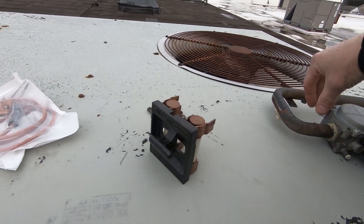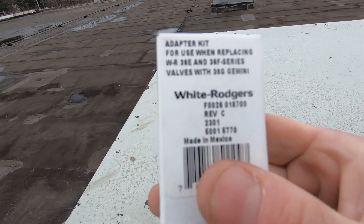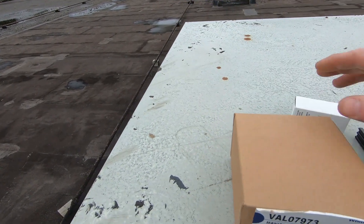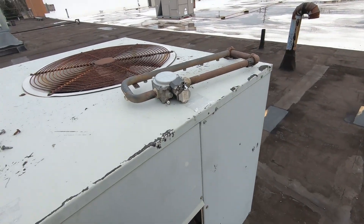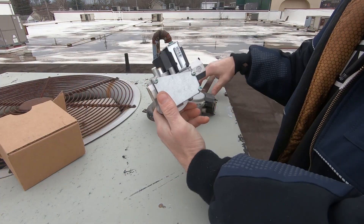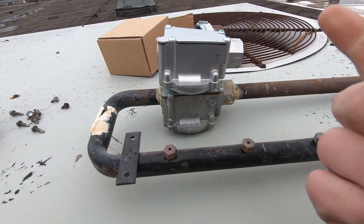All right, so I got the manifold out. Shouldn't take too long to swap this valve out. I'm curious to see what this adapter is for the gas valve. It says here: adapter kit for use when replacing WR-36E and 36F series valves with a 36G Gemini. I've got a 36G — I bet I'm not even gonna need the adapter. It's the same exact length, same valve.